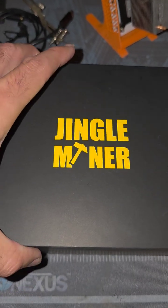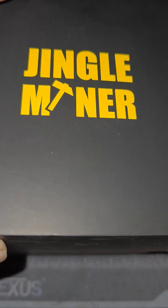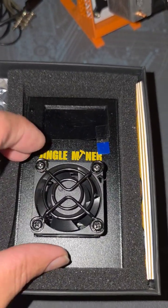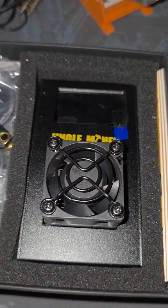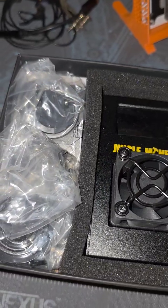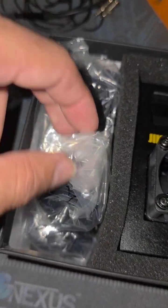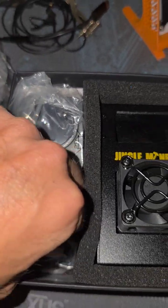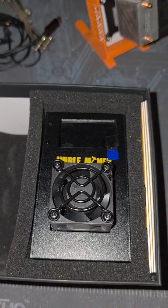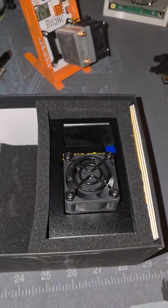Inside this box is a Jingle Miner. It's actually the same form factor or unit that we've become very familiar with — the Bitaxe or Bitaxe Gamma. The Jingle Miner is going to come with its custom 3D printed frame, the same small-scale downdraft fan that we're used to, a Wi-Fi antenna, and your power connector for whatever country you might live in. Here in the U.S., we need the normal 110-120 volts, so here's your power adapter. Let's pull this out and see some of the subtle differences between your normal Bitaxe Gamma and the Jingle Miner.